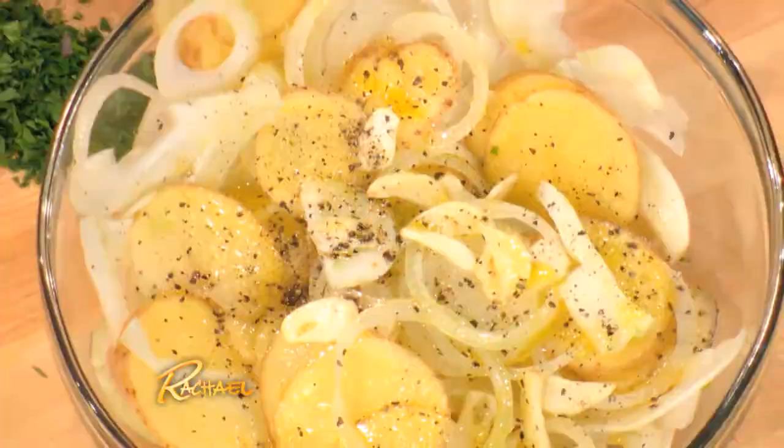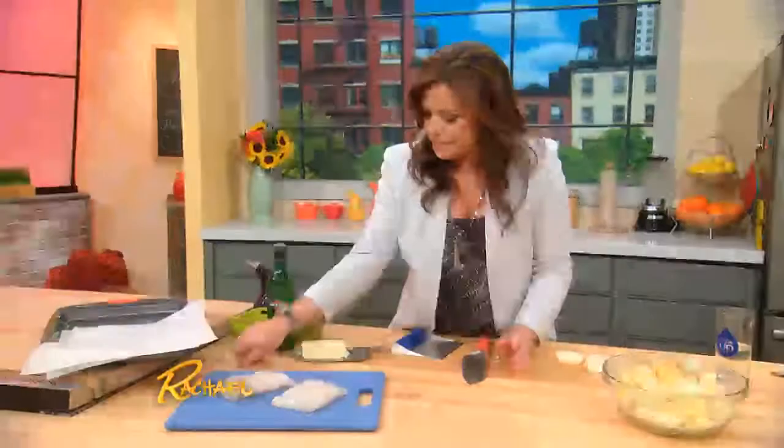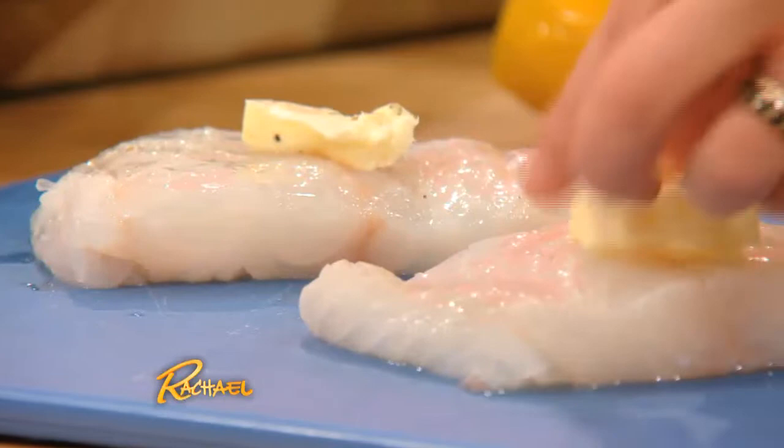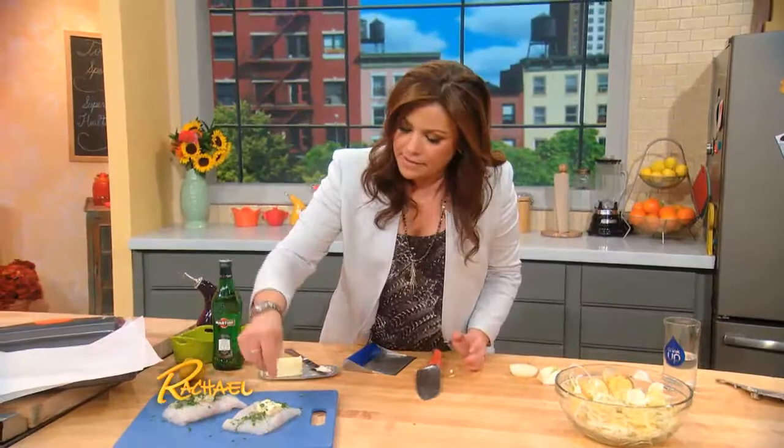The fish itself I have right over here. I bring it from the store, pat it dry, and then douse it with just a little bit of lemon juice. Top it, just like we did the chicken, with a pat of butter each. A little grassy parsley, and then a little fine sea salt, and a touch of pepper.